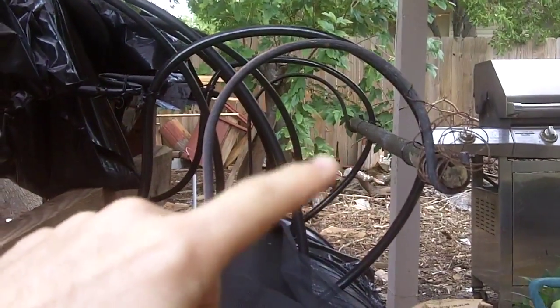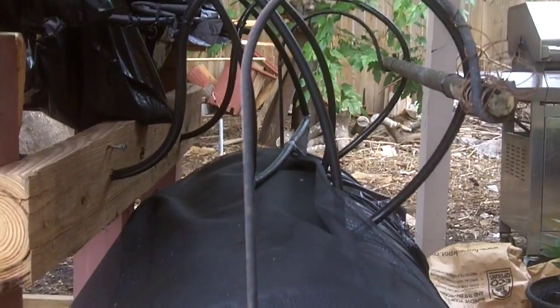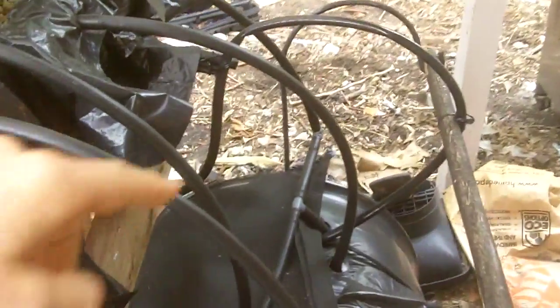I've got it situated on this crossbar here for support, and then it dumps into the tank. I've got this netting here because of mosquitoes. There's an elbow on that to add a little resistance so it cuts off better.